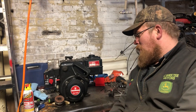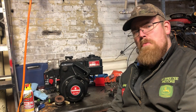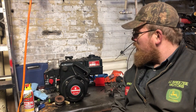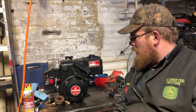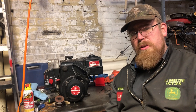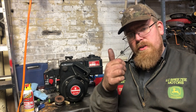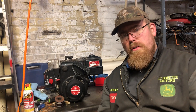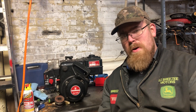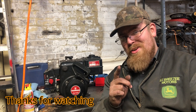Alright guys, there you have it — we got the 8 horse Tecumseh done, got her all running good. Customer should be real happy with it. Like I said, it is going on a log splitter so more than likely he is going to be taking that cover off, but I like to sell it with it all complete. It's a pretty short video compared to what I've been putting out lately, so if you like it hit the thumbs up, please subscribe, please share it around. We are a new channel so we'd like to get out there as much as possible. And always remember: stay out of trouble even though it's not always fun. Have a good one, you guys.